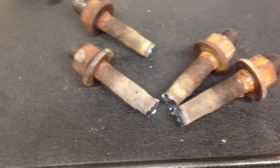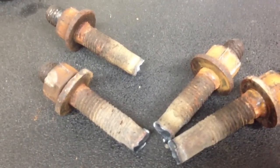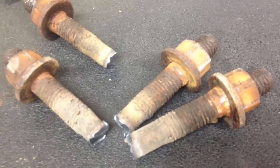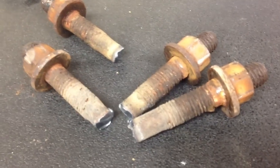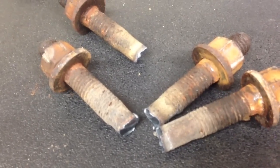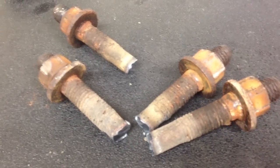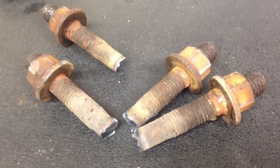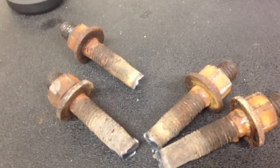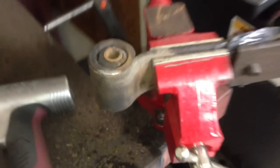That didn't take but a second to cut off with the plasma. As you can see they're pretty rusty — this is not a northern truck that was in the salt bands, but the previous owner did go off-roading sometimes. A lot of dirt road driving and that mud just stayed caked on these leaf springs and on the bolts and shackles, and it rusted out the old stuff. Make sure you have the new u-bolts before you cut them off.